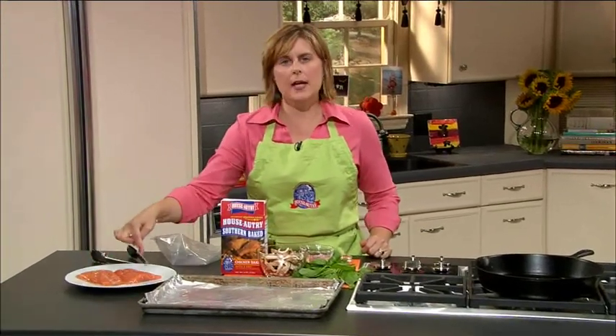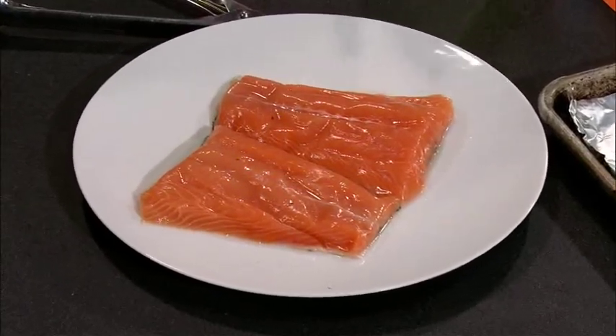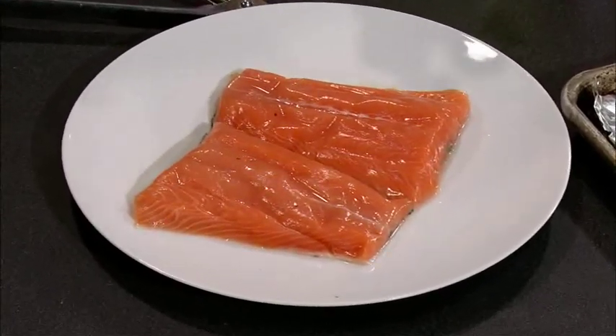I'm going to take my salmon fillets that I have. They're already filleted. There's skin on the bottom, so that's going to give us a nice crispy crunch.